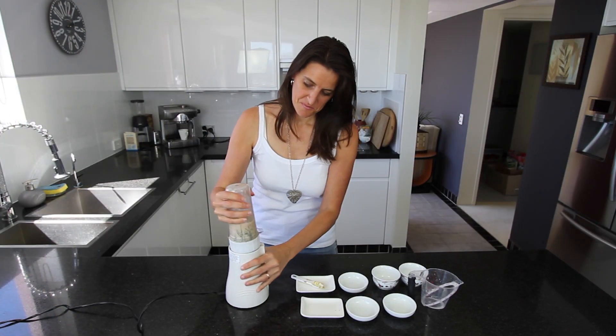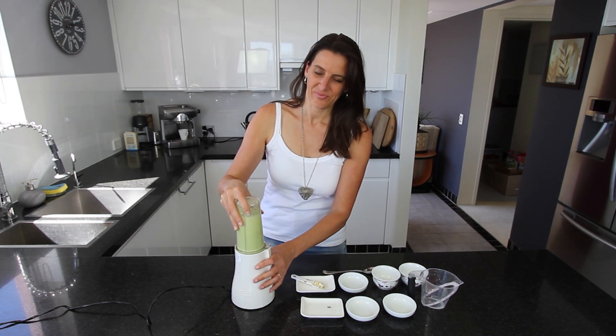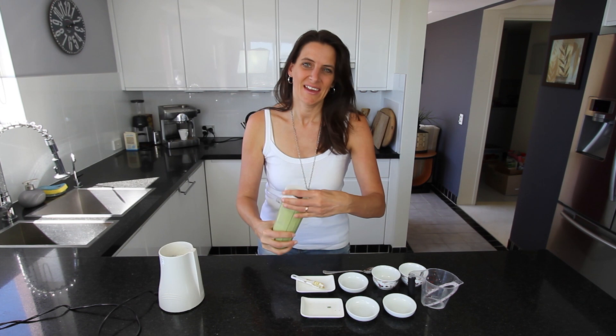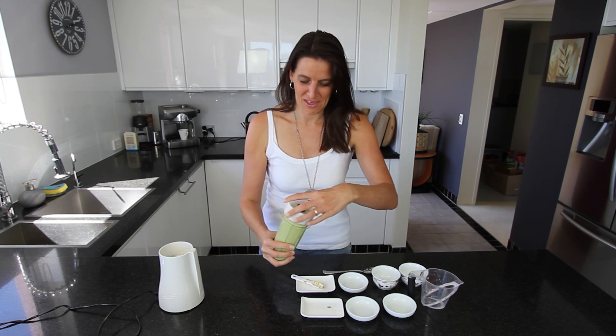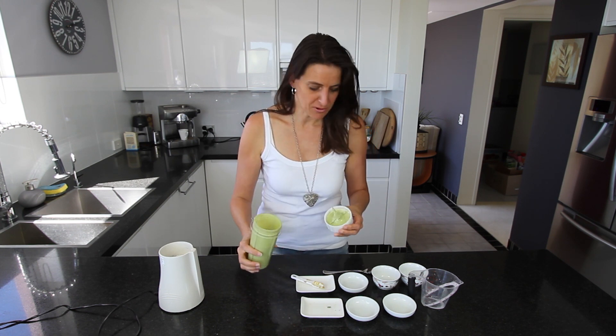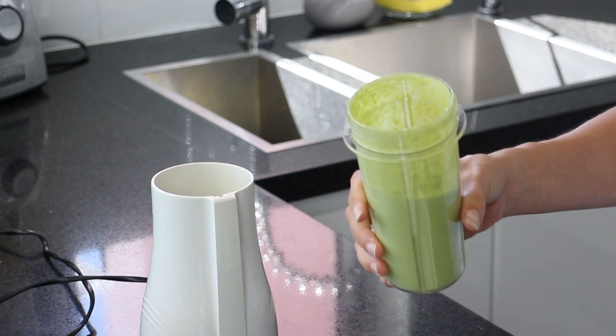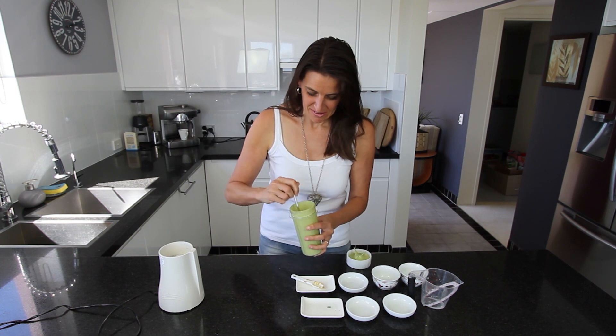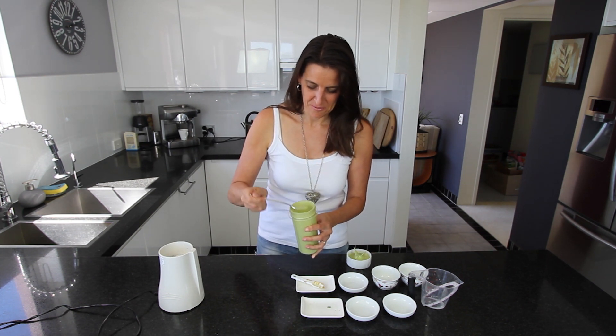And it's time to blend. Okay, so this has been blending for about a minute and it's all really nice and smooth and creamy. If you want a thicker dressing, just add some more sunflower seeds and adjust it to your own taste. This is perfect for me.